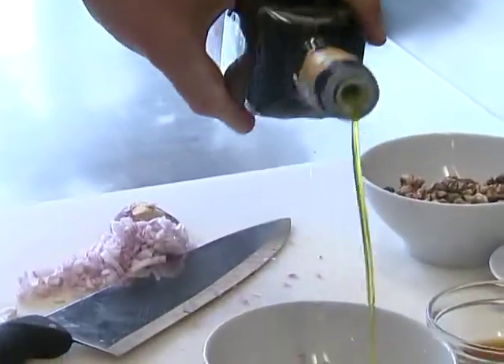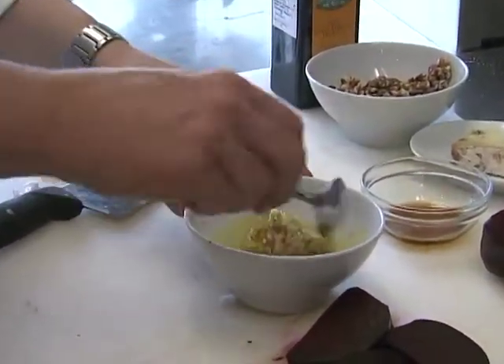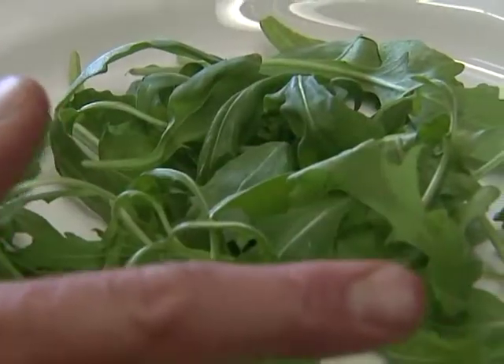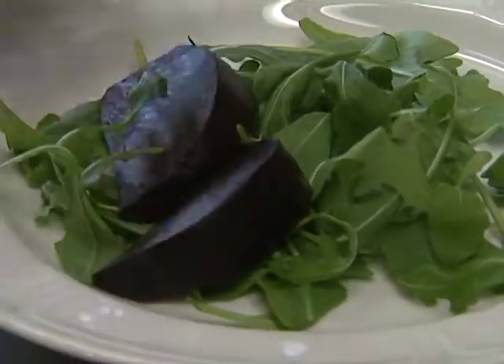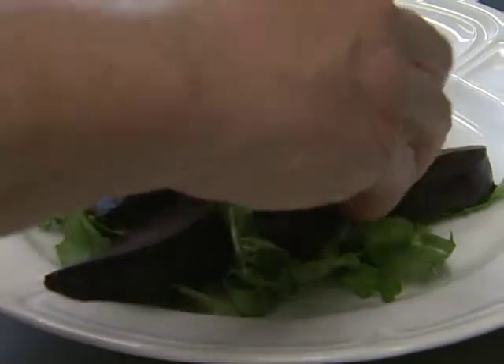Once the shallots have macerated in the vinegar for a little while, add the olive oil and finish the salad. I do about one to one on this dish, olive oil to vinegar. So we're going to put a little bit of arugula down, then take some of these beets and scatter them about like so.